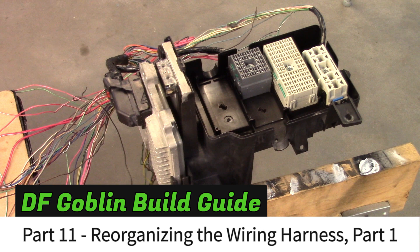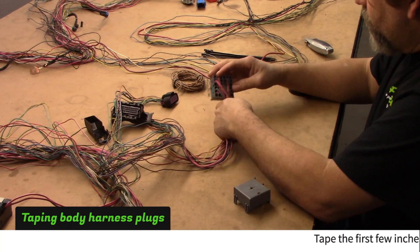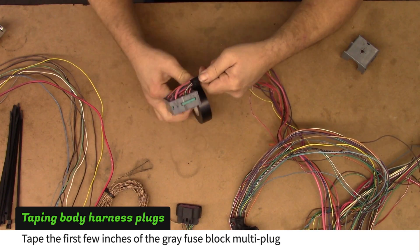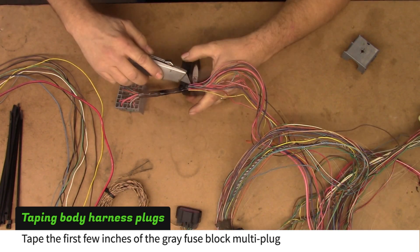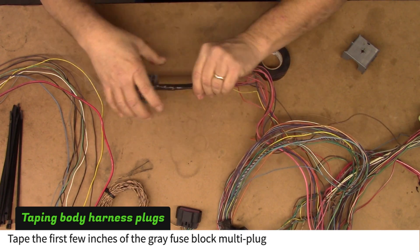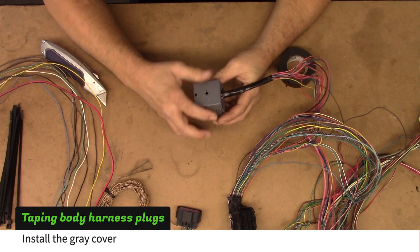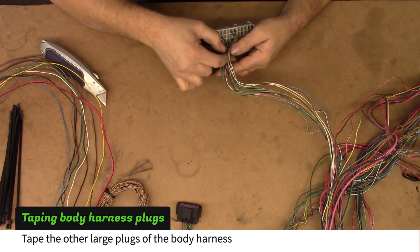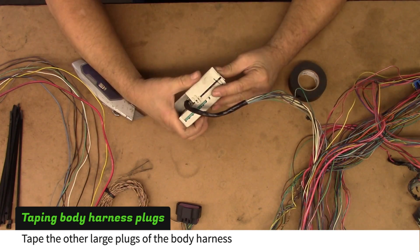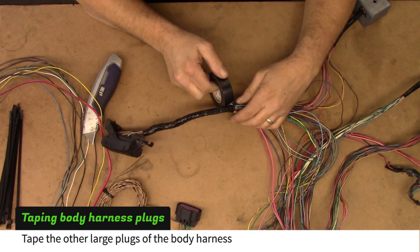In part 11 of our build guide, we start reorganizing the body harness to fit the goblin. Tape the first few inches of wires coming out of the gray fuse block multi plug, then install the gray cover. Repeat this process for the other large plugs of the body harness. Be careful with over-flexing the housings — time and heat can cause them to become brittle.